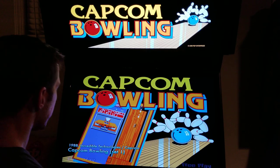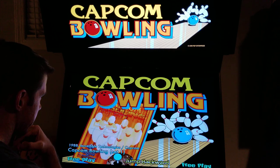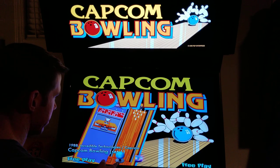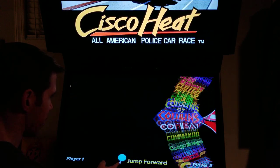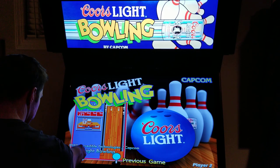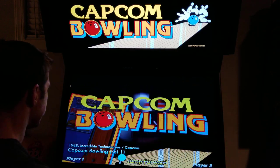Daniel Tang requested Capcom Bowling. This came out in 1988 by Incredible Technology slash Capcom. When I was a kid my dad used to take me to this mini golf place that had a clubhouse, and they had what I think was Capcom Bowling. It was either that or Coors Light Bowling — the game looks identical and it also says Incredible Technology slash Capcom. But I think it was Capcom Bowling, so that's what we're playing. Let's go.